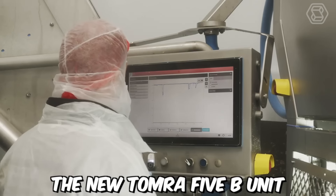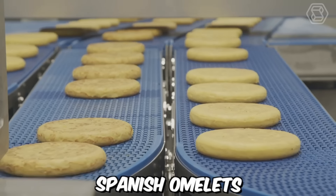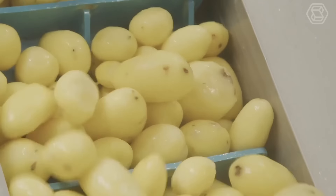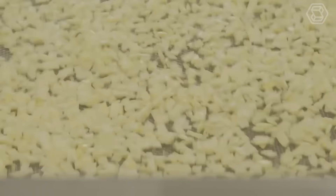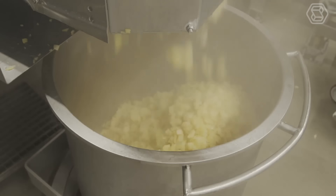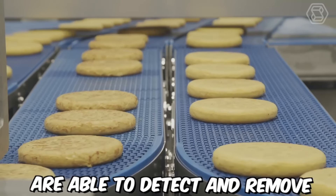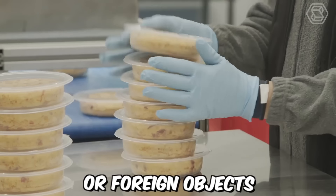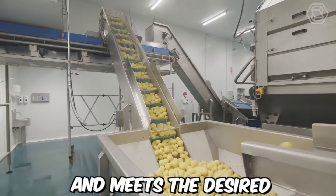The new Tomra 5B unit is a key component in the production process for the ready-made Spanish omelettes at the Funes plant. This cutting-edge technology provides accurate and efficient sorting of the potatoes used in the omelettes, ensuring that only the highest quality potatoes are used. The unit's advanced sensors and software are able to detect and remove any defects or foreign objects, ensuring that the end product is consistent and meets the desired quality standards.